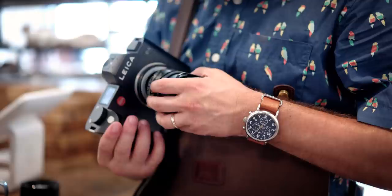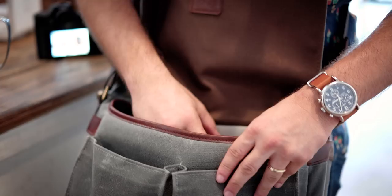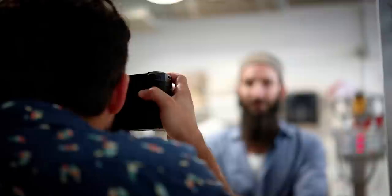We're going to switch back to the 35 Lux. I'm much more comfortable at the 35 than pretty much any other focal length. So we're going to do a quick environmental portrait of Zach in the kitchen using the 35 instead of the 50 to get a little bit more of the kitchen.